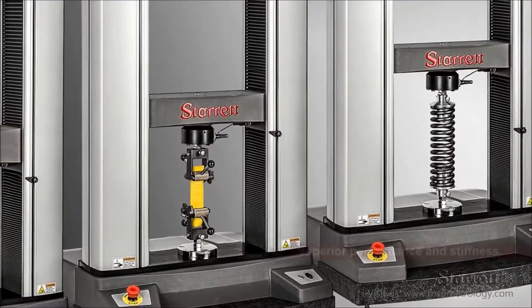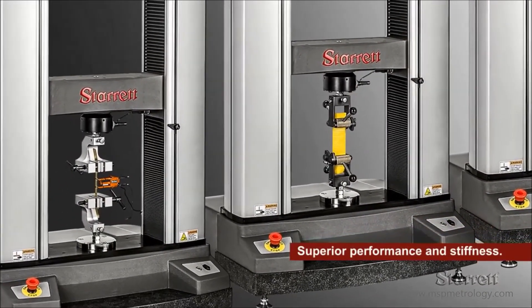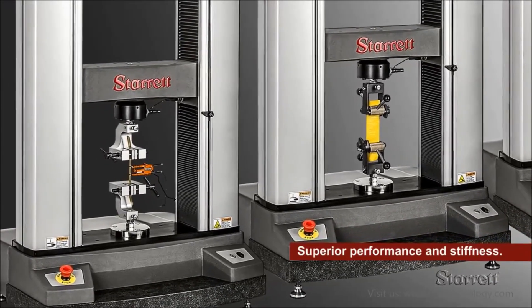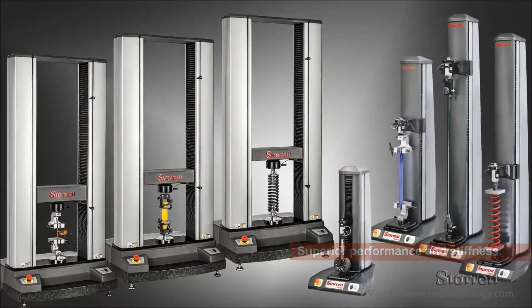The drive system uses a precision linear rail design with pre-loaded ball screw for superior performance under loads, and excellent stiffness with minimal deflection under full loads.